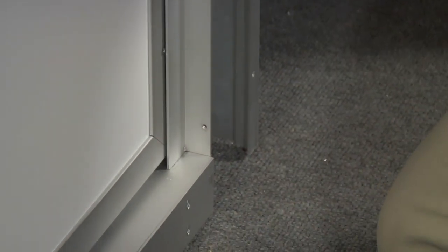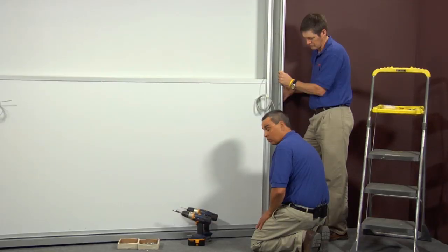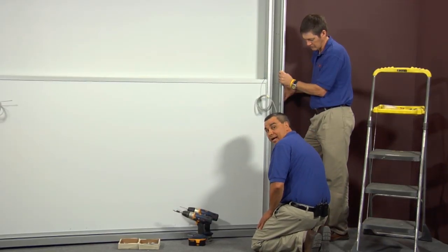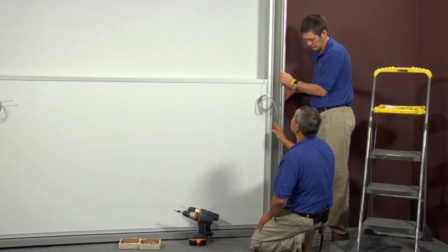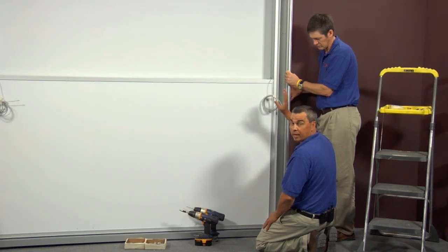As you notice, that screw hasn't been put in yet — you won't be able to access it until we put the sliders up. At this point, we're going to put one screw in our side housing, then try to plumb it and put our top on. That's going to leave us an adjustment at the top.